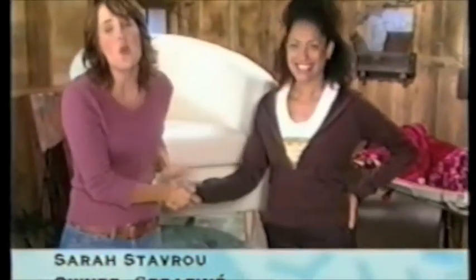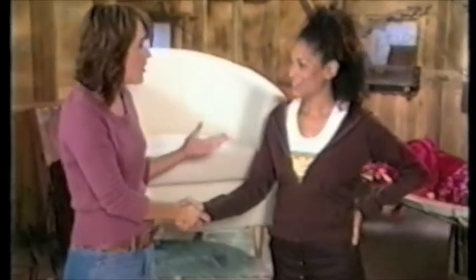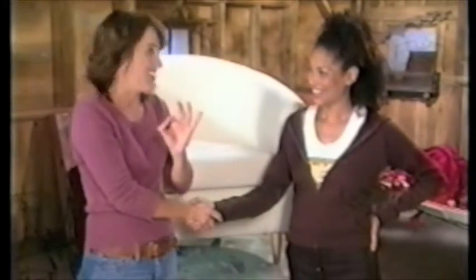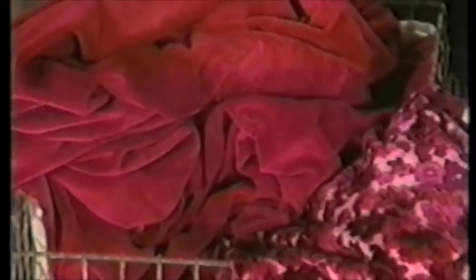How are you, Sarah? Hi, Katie. I'm so happy that you came here today. She has a wonderful website called www.sarahfina.com — it's like sarahfine.com — and she makes fine pillows. You collect vintage fabrics and you got a collection of red ones for me today.